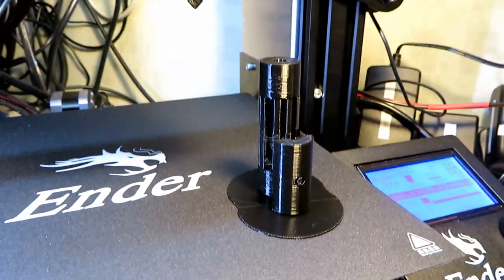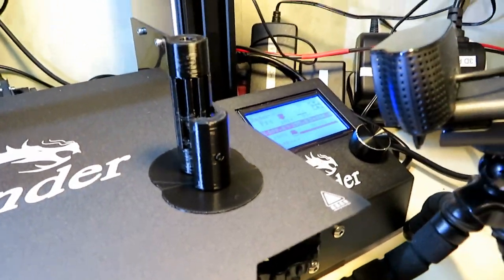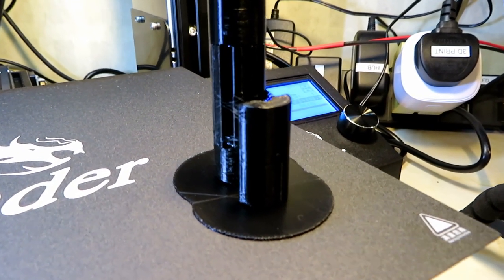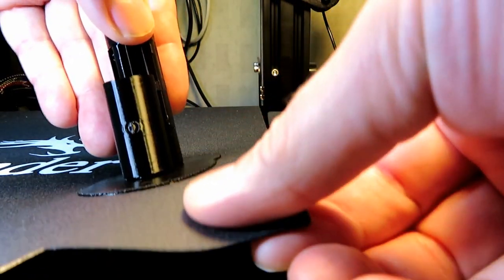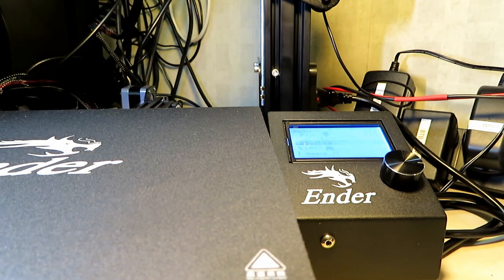Once it had finished, it popped off the printer. It took roughly about an hour, at only 20% infill and a 0.2mm layer height. So if you know about 3D printing you'll know those specs. This printer has a magnetic peel-up base, which is quite nice — you just lift it up and your prints peel straight off.